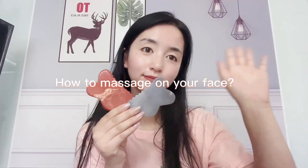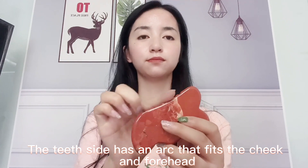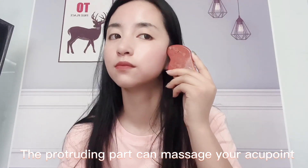How to massage on your face? The V-side can lift your jawline. The teeth side has an arc that fits the cheek and forehead. The protruding part can massage your acupressure point.